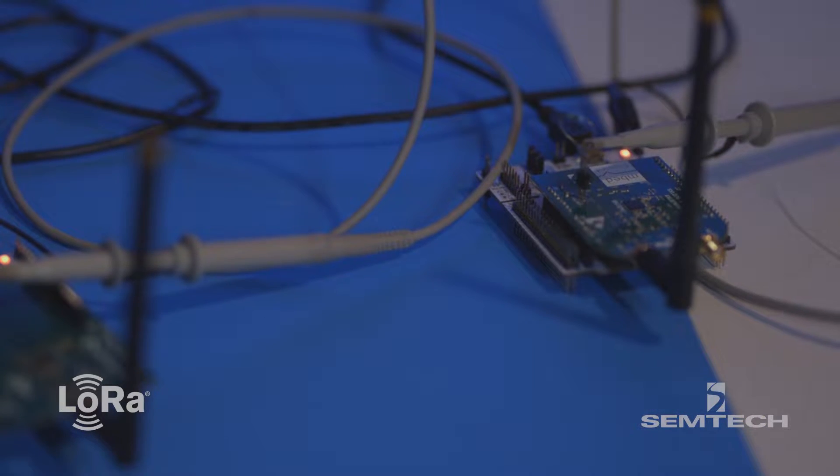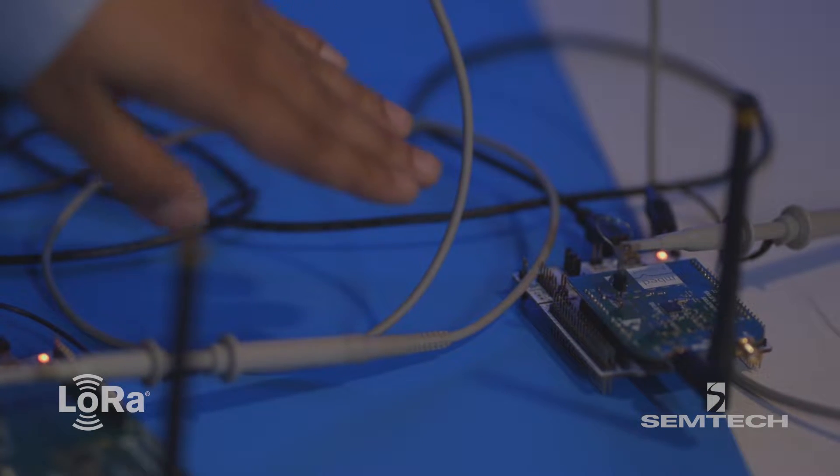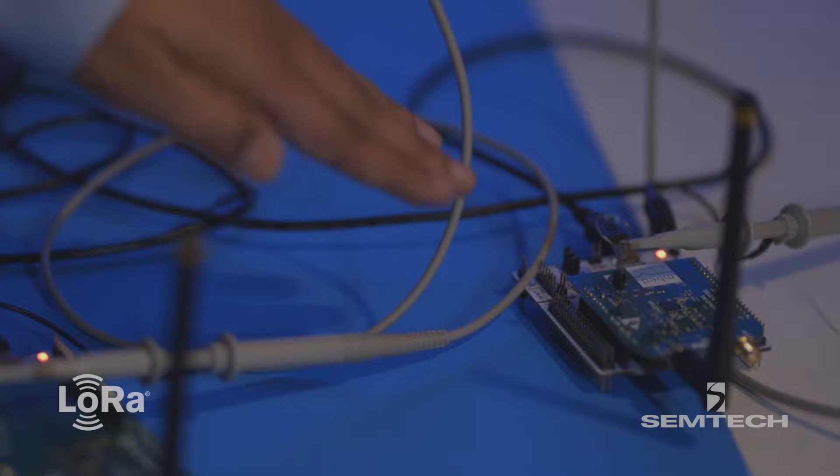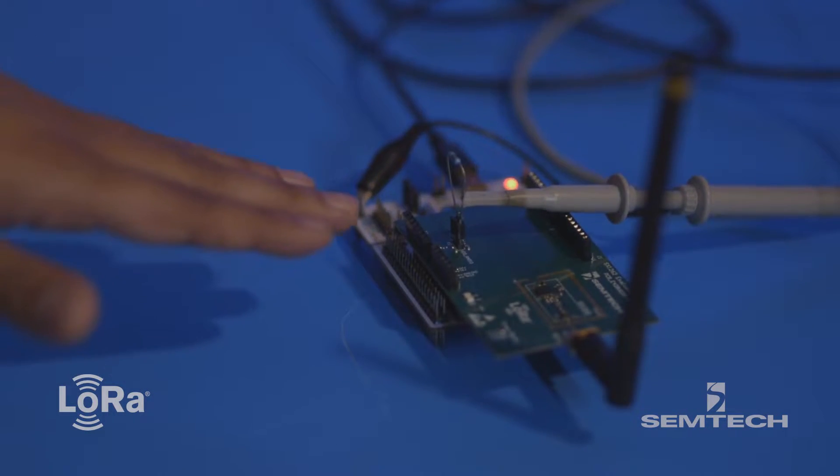what we have here are two LoRaWAN development boards. One of them has the first generation LoRa radio, the SX-1276. The other one has the latest generation LoRa radio, the SX-1262.